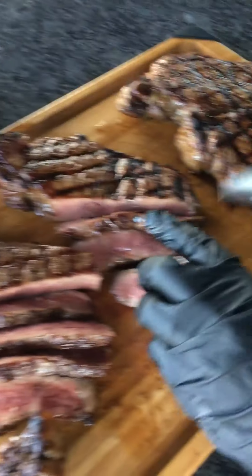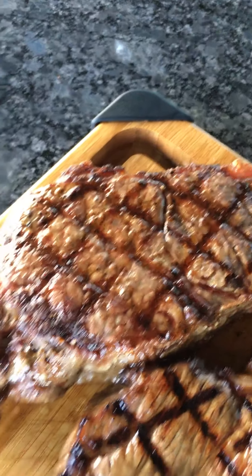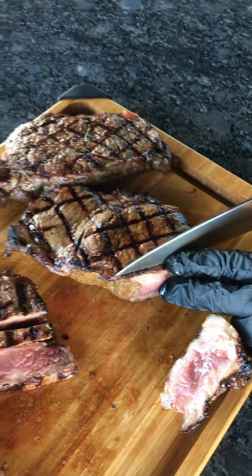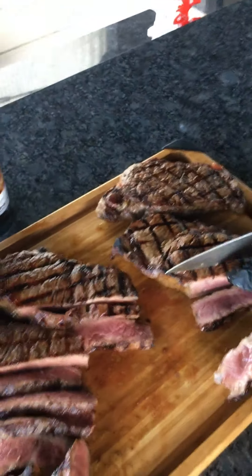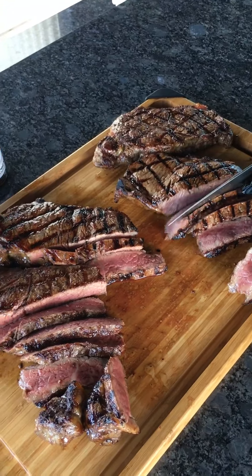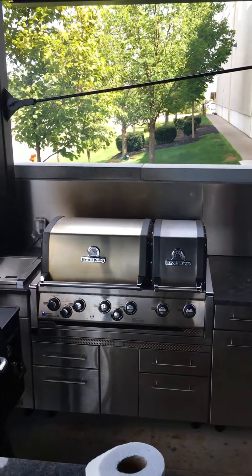We've got the two marinated steaks up first, and then we've got the dry rub steaks as well — two marinated and two dry rub. Now we need to find some willing participants to eat these. That's grilling steak on two different types of grate materials. I'm Ben Street from Broil King — this is Searing Saturday. We're grilling on the Waterloo Brewing patio. Thanks for watching.